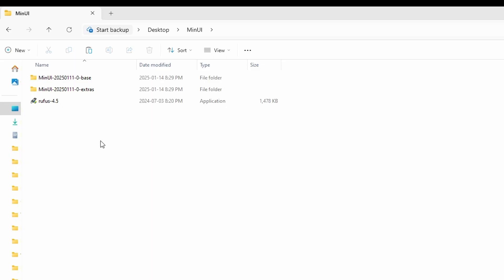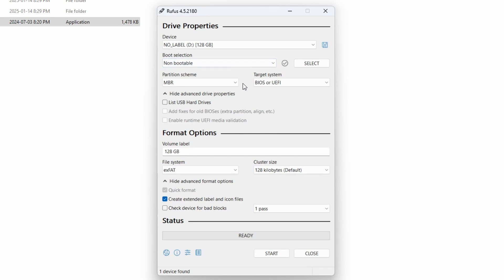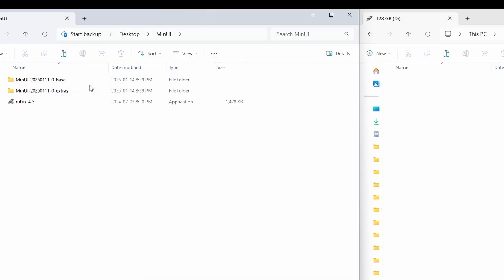You need to format your SD card to FAT32. I'm going to use a free software called Rufus, but you can use whatever you want to format your card. You can see it picked up my SD card, but it's asking me to pick an ISO image — I don't want any of that. I just want it non-bootable so I can format it. Down below, I'll click my file system, select FAT32, and hit Start. It'll pop up with a warning — just ignore that, it's just formatting your card so we can bring our files over. Once that's ready, you can close it.